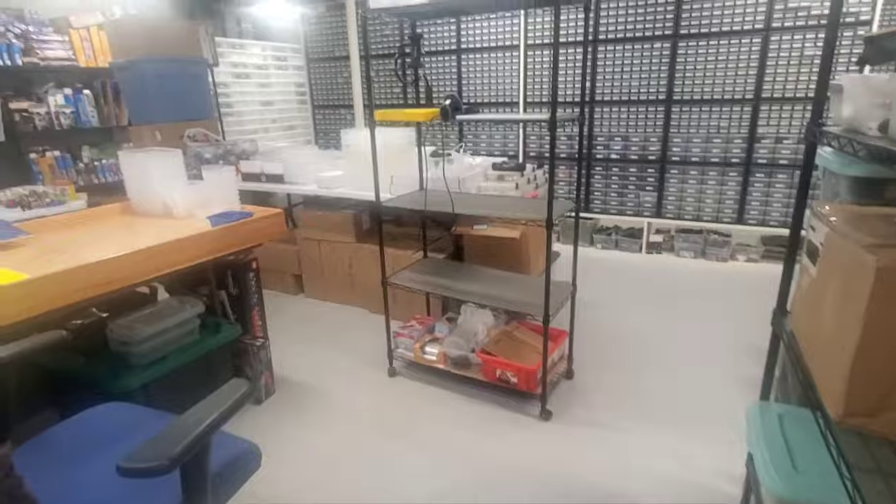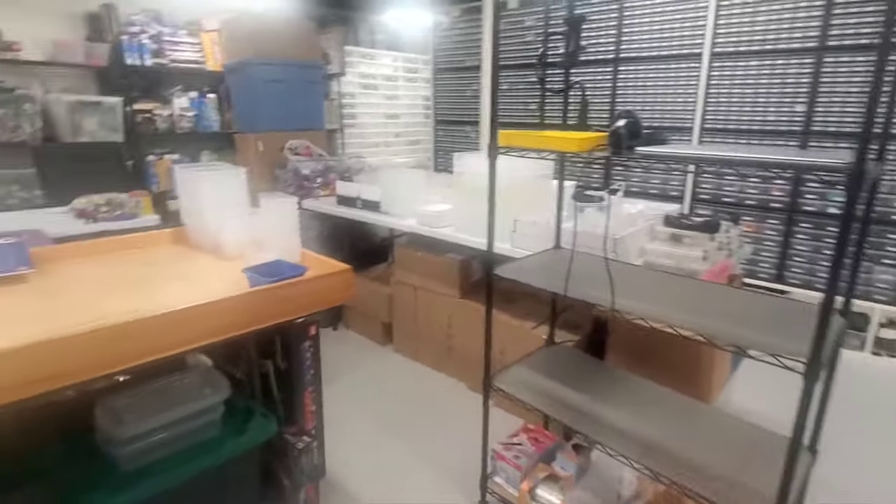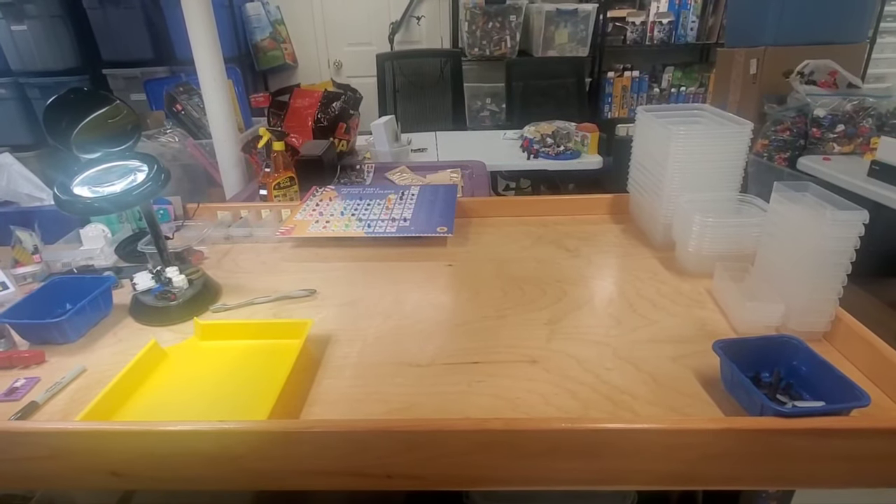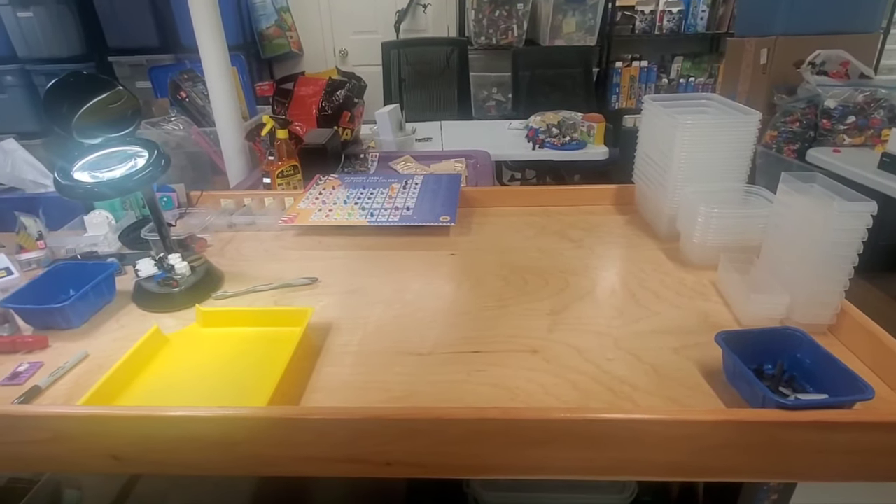Wednesday night and I've got all the rotor blades, helicopter blades, and all that stuff sorted out, all put away, all priced, all uploaded - they're in the store.